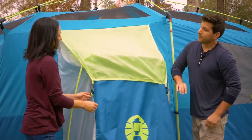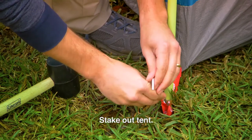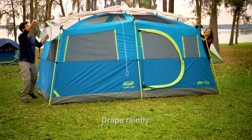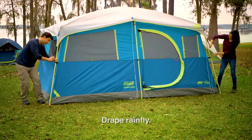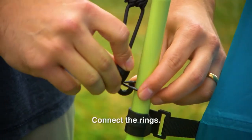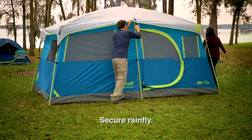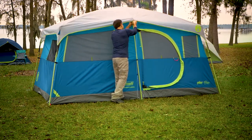You can secure the tent by pushing the stakes through the rings at each corner and into the ground. Finish by attaching the rainfly. Drape it over the tent, then connect the rings with S-hooks to the corner and center poles. Secure the rainfly with hook and loop straps located on the underside of the rainfly.